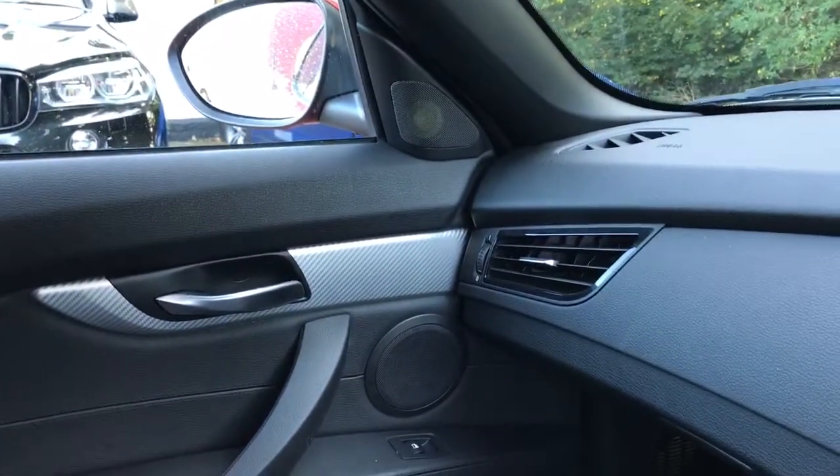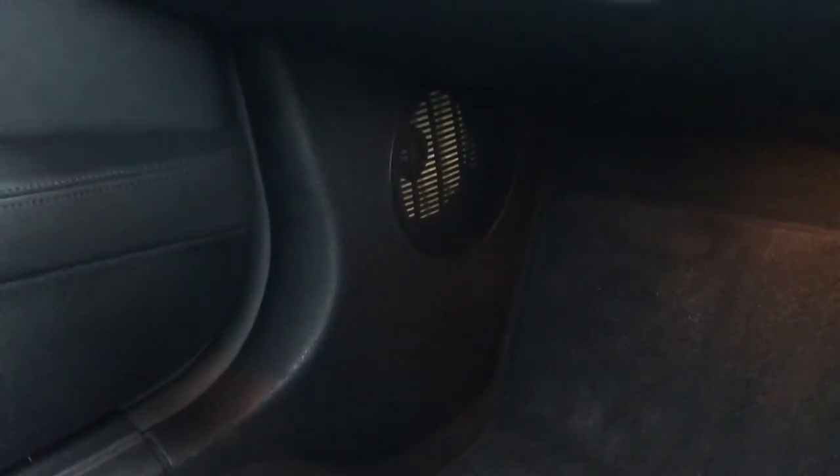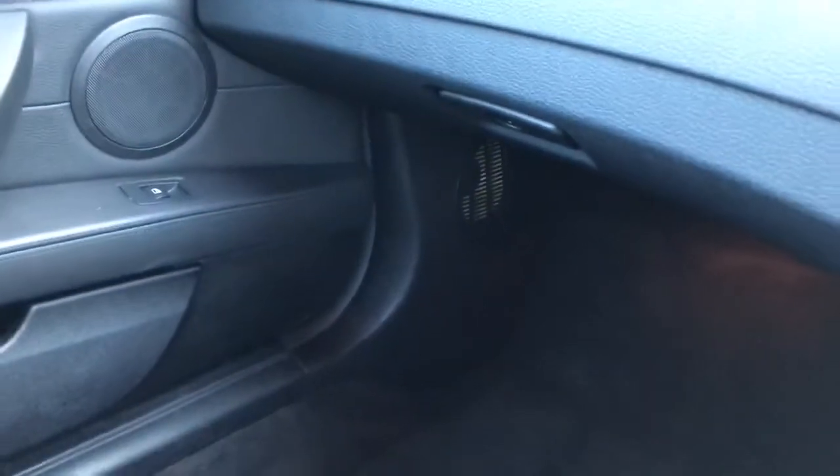In the Z4 the woofer arrangement is slightly different — there's a 6-inch driver in the kick panel. If you had the HK it would have separate woofers as well, but not many do. In there we fitted a ES165K base drive unit, soundproofed the back of the panel, and they're vented into the seals.